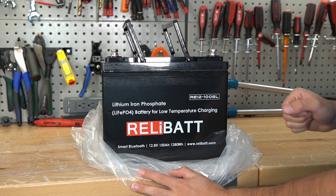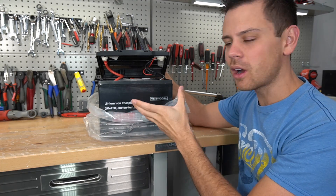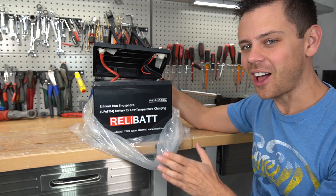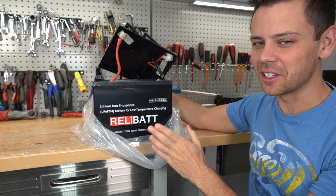I just got this battery and the lid was glued on, but it ripped off the moment I tried to take it out of the shipping container — which is a huge red flag. That is not a good sign at all. So let's dig deeper and see what else we can find.